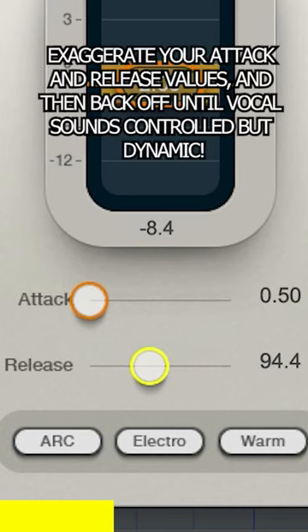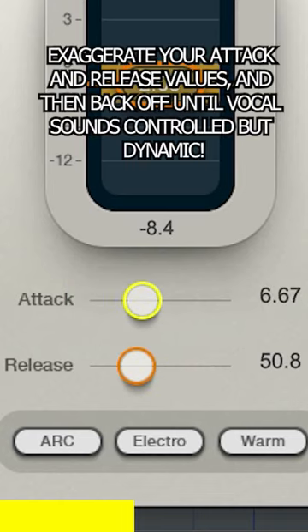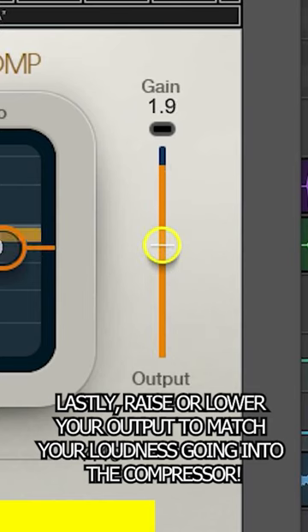Next, exaggerate your attack and release and then back off where it feels right. Now, bypass the plug-in back and forth and boost to compensate for the volume you lost.